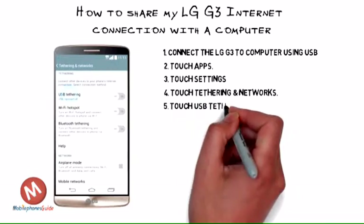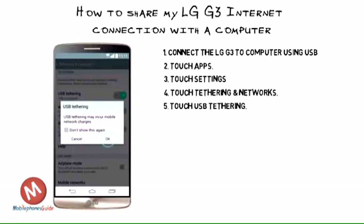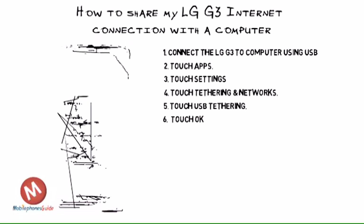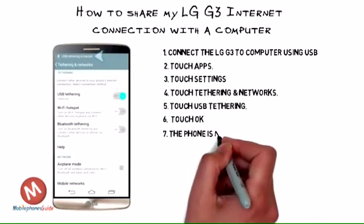Step 5: Touch USB Tethering. Step 6: Read the warning and touch OK. Step 7: The phone is now tethered.